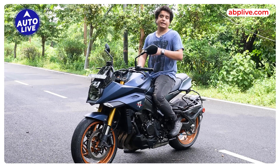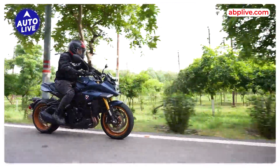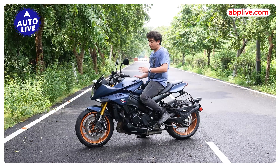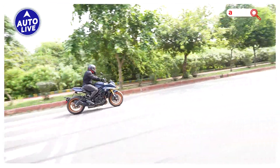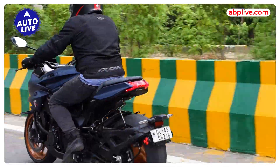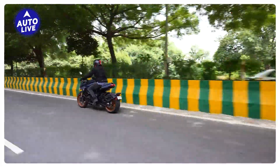Talking about the riding posture, I really liked it — it is very relaxed. You don't have to lean forward too much; you can ride in a comfortable, relaxed position, which makes this motorcycle everyday-commuting friendly as well as long-trip friendly. One small drawback is that the turning radius of this motorcycle is quite large, so you need a fair amount of space to take a U-turn or even a normal turn. Regarding the suspension system, you get upside-down forks at the front and a monoshock at the rear, and both are fully adjustable units.